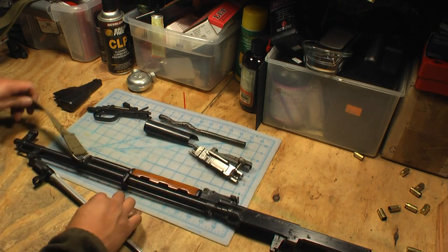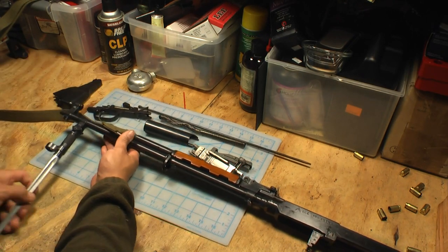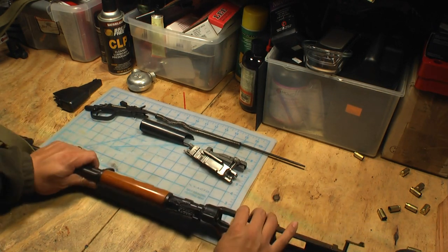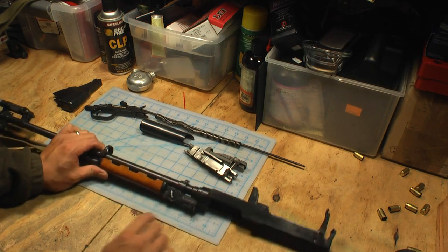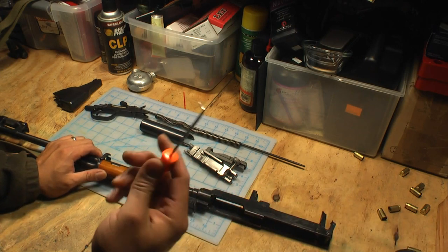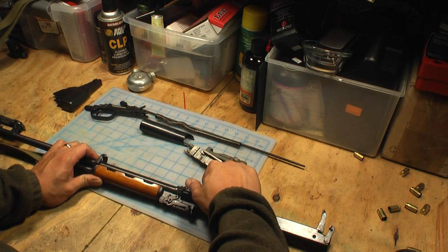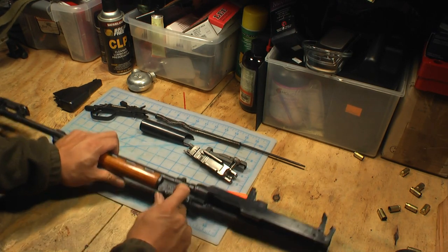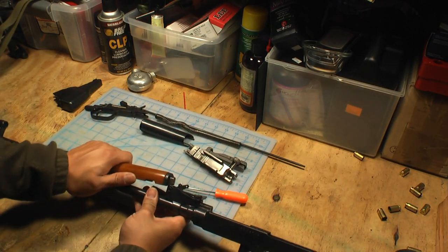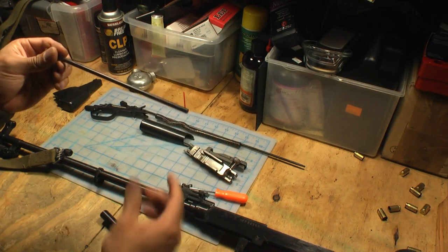Now you've got it almost all the way taken apart. You can remove the cleaning rod — you don't have to, but you can. Go ahead and affix the bayonet so it's out of the way. Next thing you can do is take out the gas tube. There's a little lever right here — you're going to have to rotate this up, and that's not so easy to do by hand. Take any kind of a pick, get under there, lift it up, start sliding it. Once it starts sliding, rotate that to the up position and the gas tube should slide right out — just wiggle it. Gas tube and piston, you've got that apart.